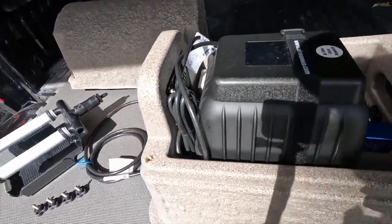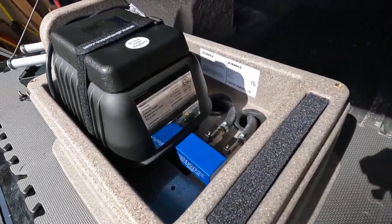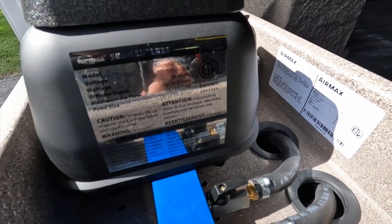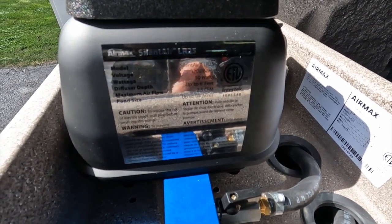The specs on this — you can see this is an LR25. It runs on standard 110, 115 volt, 50 watts.